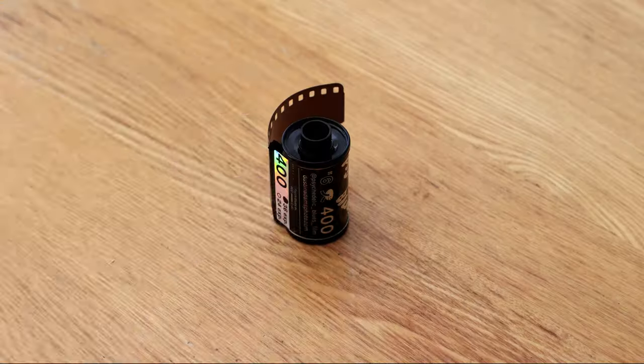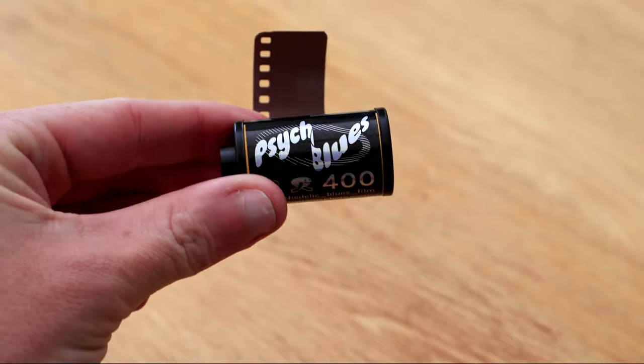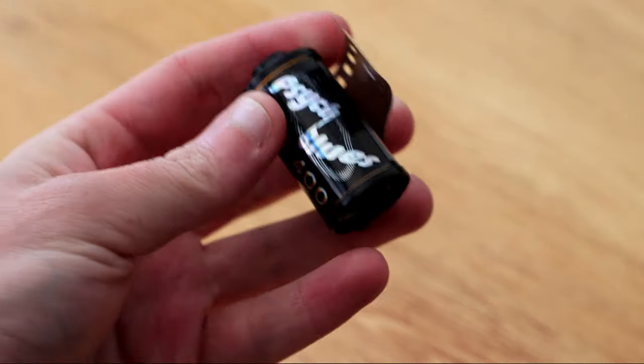Psych Blues films are pre-exposed, hand-fogged rolls of Kodak Ultramax, which are sold and produced by Dustin Adams. I'll have a link to his website down in the description below.